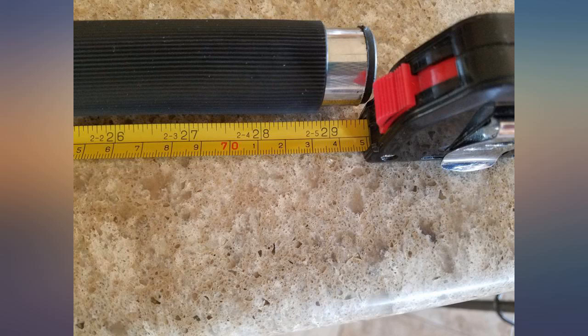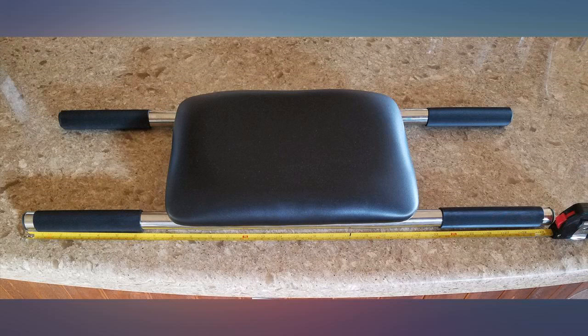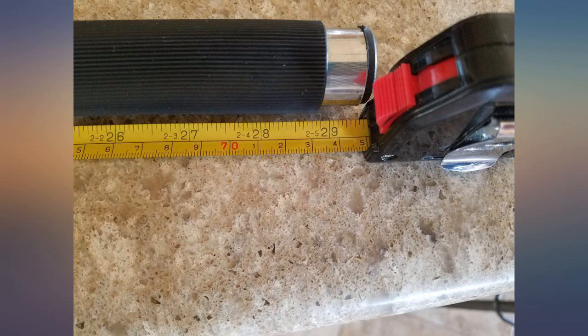Very happy once received. Was misdelivered and lost for a week, but the seller promptly shipped out a replacement. Couldn't be happier with the product or the seller — both are great.